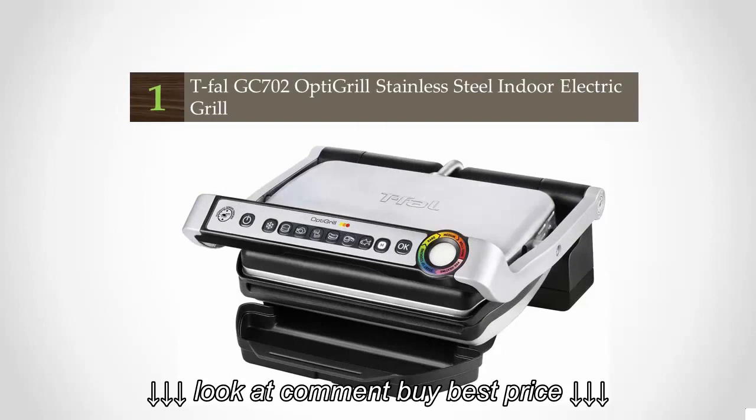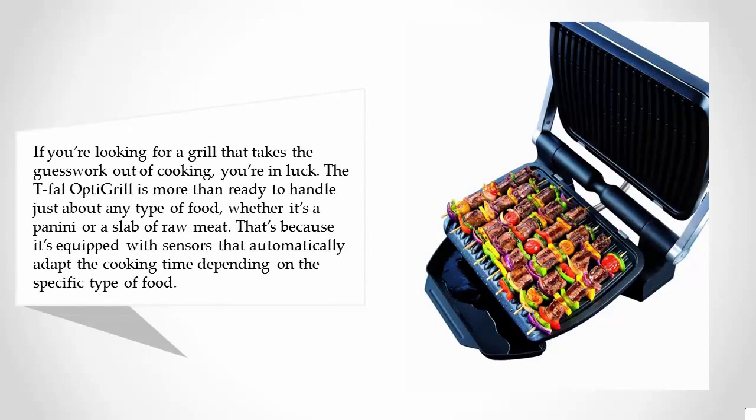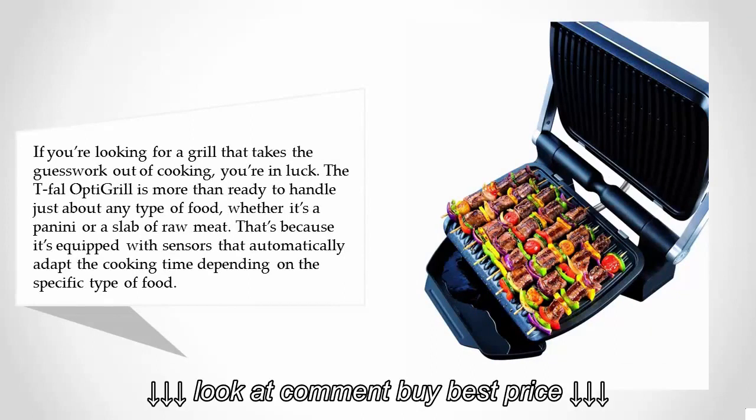Coming in at number one: if you're looking for a grill that takes the guesswork out of cooking, you're in luck. The Tefal Optigrill is more than ready to handle just about any type of food, whether it's a panini or a slab of raw meat. It's equipped with sensors that automatically adapt the cooking time depending on the specific type of food.